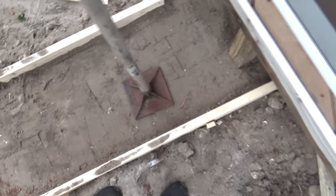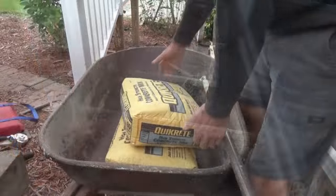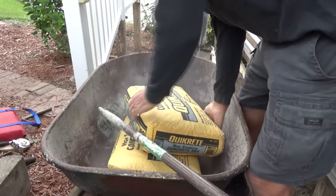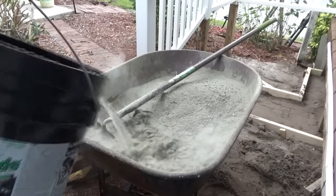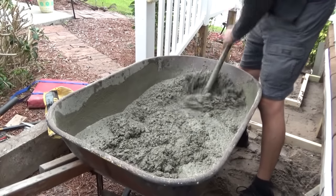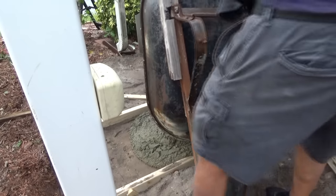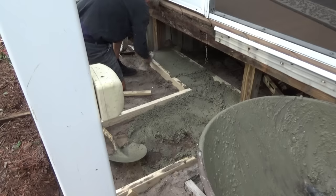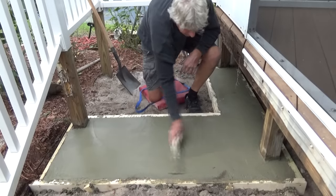I got it all formed up for my step. Don't forget this is Florida — there's sand all over the place and it's been here for years so it's not going anywhere. I'm gonna pour some in there. We're using this concrete mix for my footer. I'm not gonna make a big project out of it — just add water and mix it. That's it, we just got it in and tomorrow I'll take the forms off.